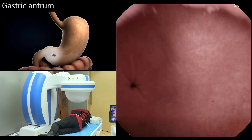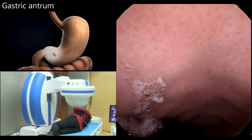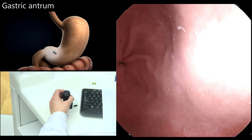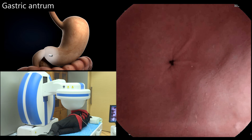The patient assumed the right lateral decubitus position. The capsule was lifted with the camera oriented obliquely upwards at 45 degrees. The camera was then horizontally rotated 360 degrees to observe the antrum and the junction of the gastric antrum and gastric body.